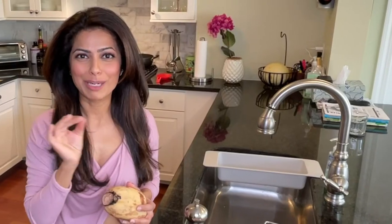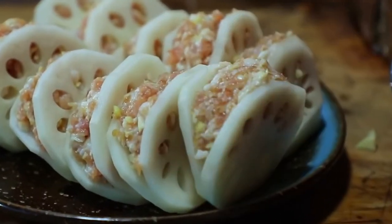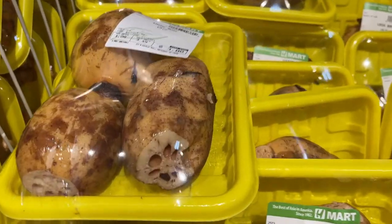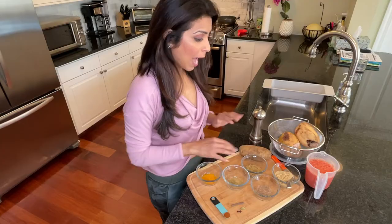Kamal actually means lotus flower in Hindi, and kakari literally translates to cucumber. Kamal kakari is a delicacy in many many cultures and it's easily available in the Asian food market. You might also find it in the frozen section chopped up. People even like to stir fry this and bake this.